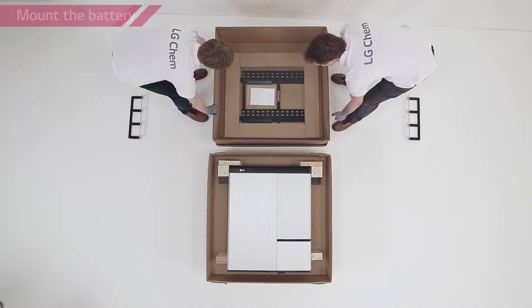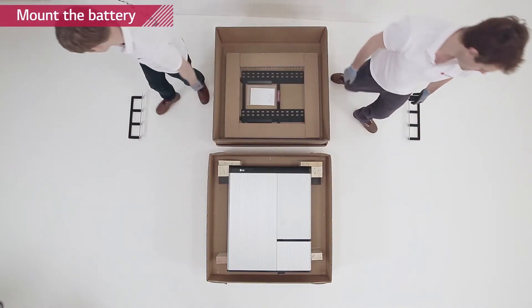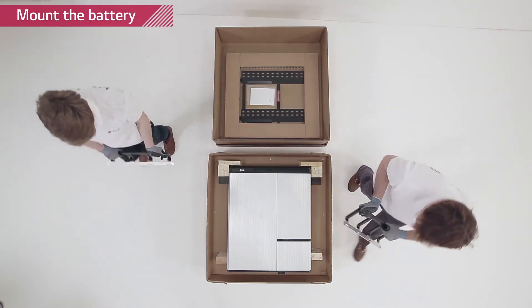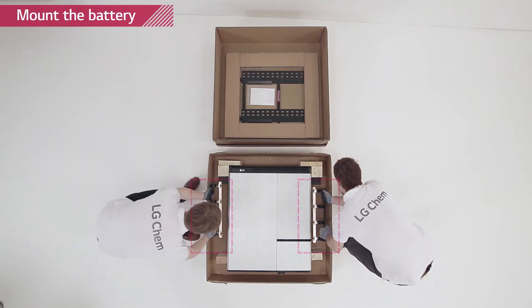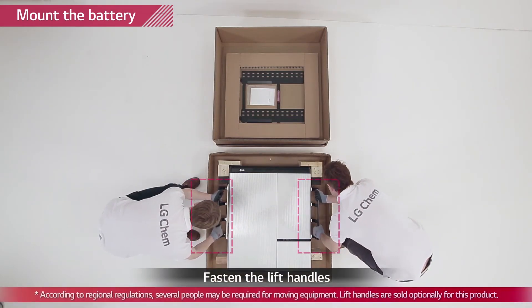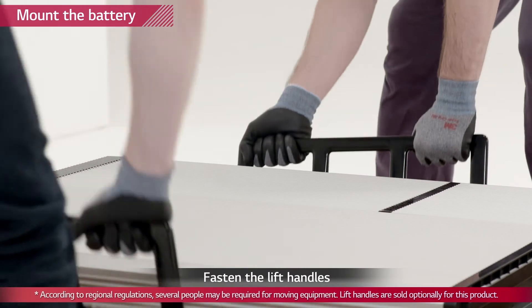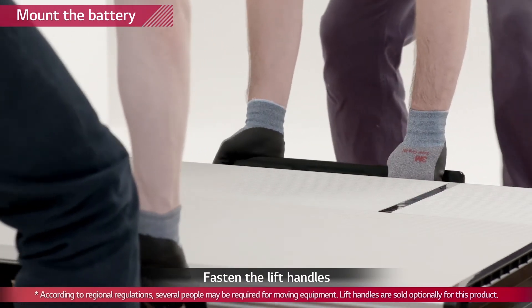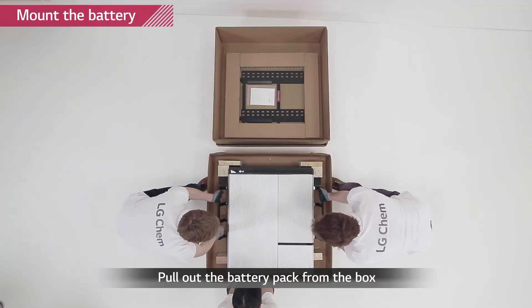Attach the lifting handles to the hex socket screws located at the back of both sides of the Rezu pack. Lift the battery pack using the handles. Handle the Rezu 10H carefully as it weighs about 100 kg. Note that the wall on which the battery pack will be mounted must have the capability to support weight over 150 kg.